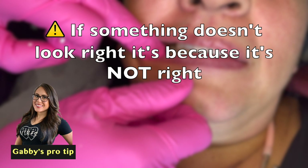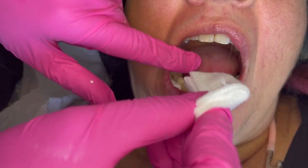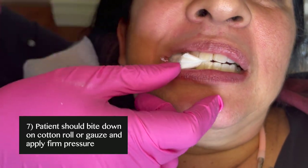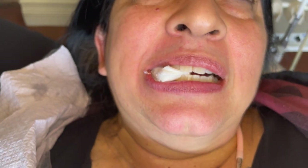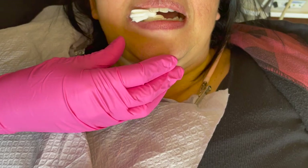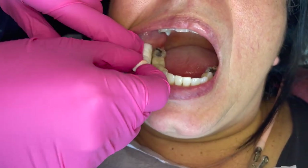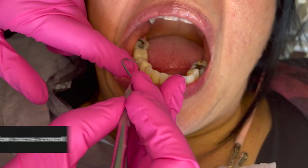You can have the patient bite down on a cotton roll or gauze. In this case I chose gauze because there is a tooth missing on the opposing side, which gives better pressure. Make sure to stop the patient from chewing on it — tell them to apply firm pressure while biting down.